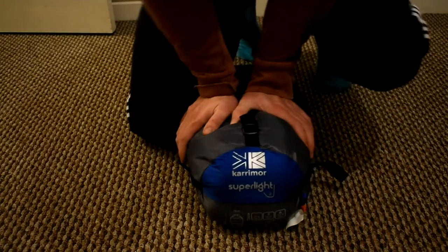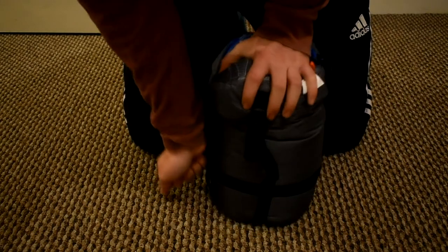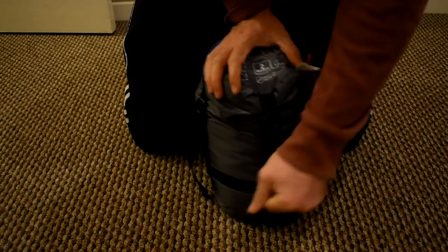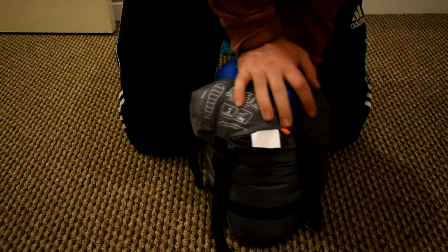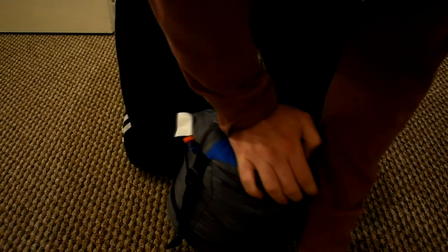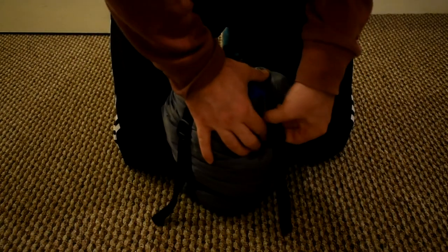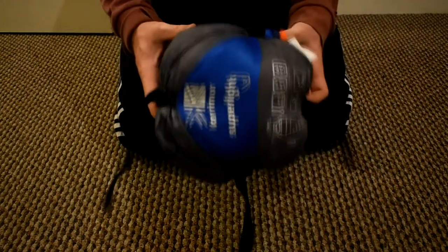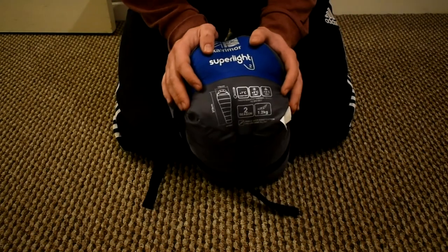It's now back in its compression sack. I'll compress it so you can see how small it actually goes. And there you have it — that's the end result, which is really small.